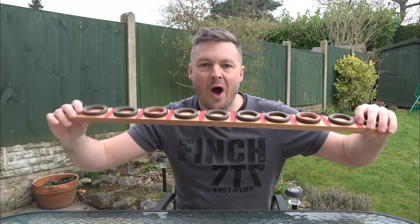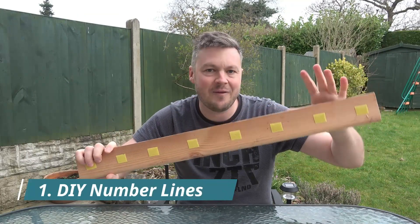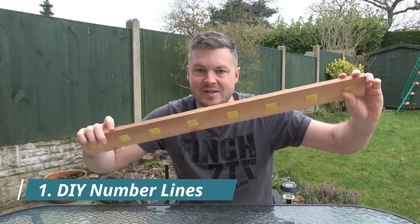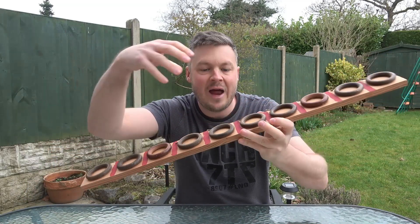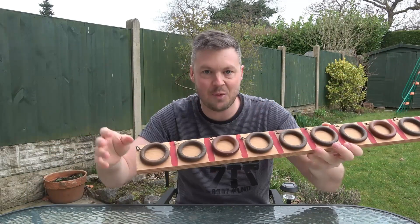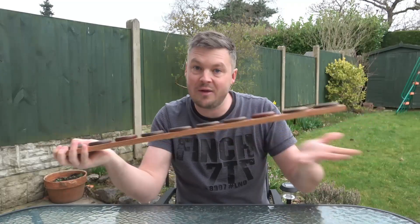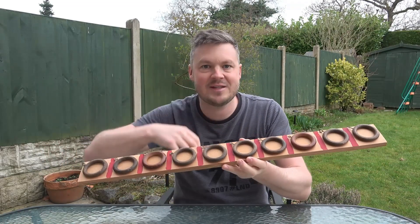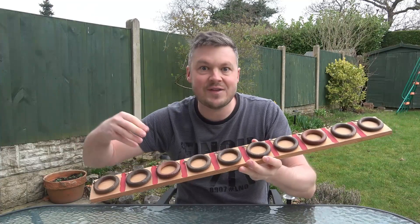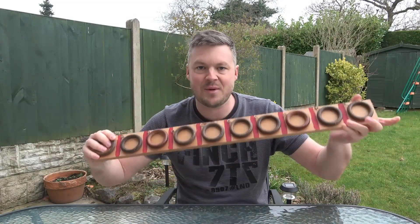The first activity to make number lines really practical and exciting is this curtain hook DIY number line. What you need is some kind of plank or piece of wood and some curtain hooks. Get some super glue and just super glue them onto the piece of wood. This one has got ten sections, so it's a ten number line, but you can make them much longer. The idea is that a curtain hook is fantastic for putting things into — you can go outside, find stones and leaves, and put them into the curtain hooks, and also experiment with different numbers.